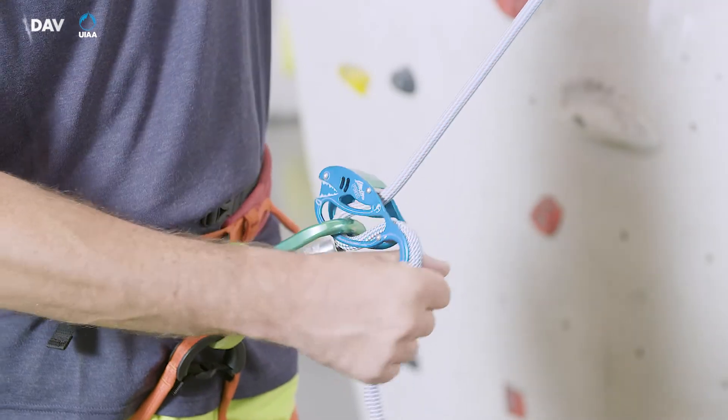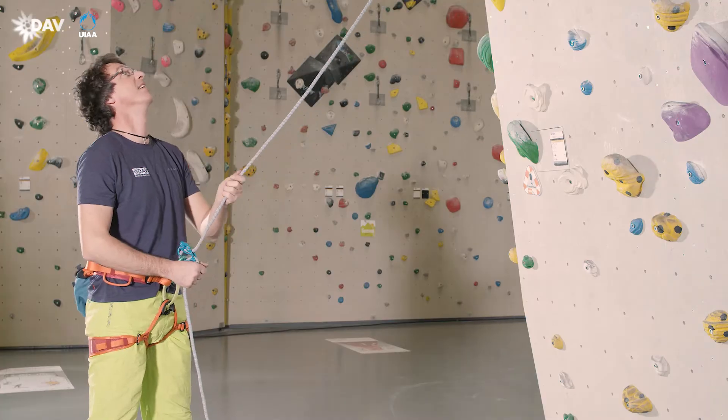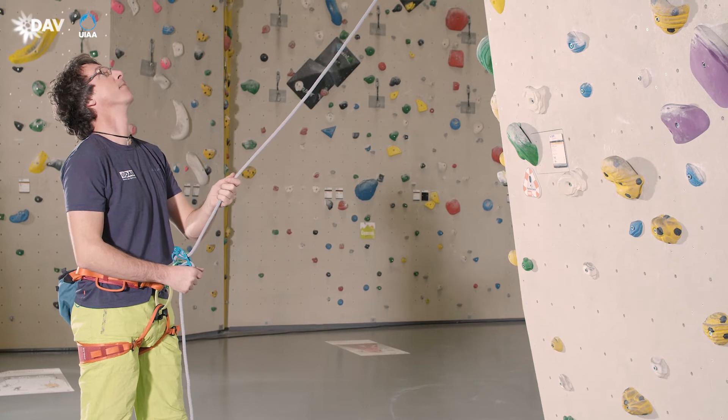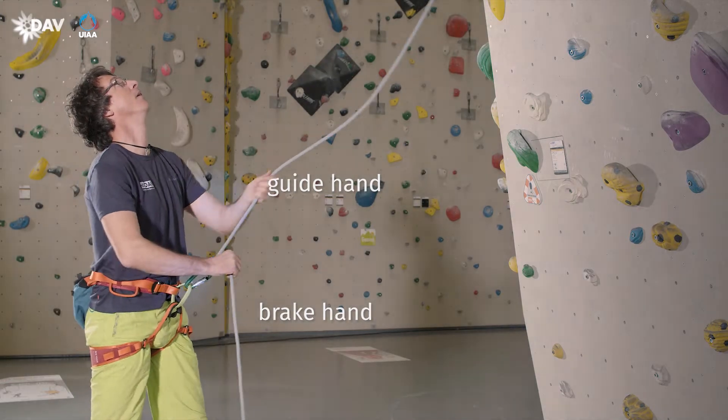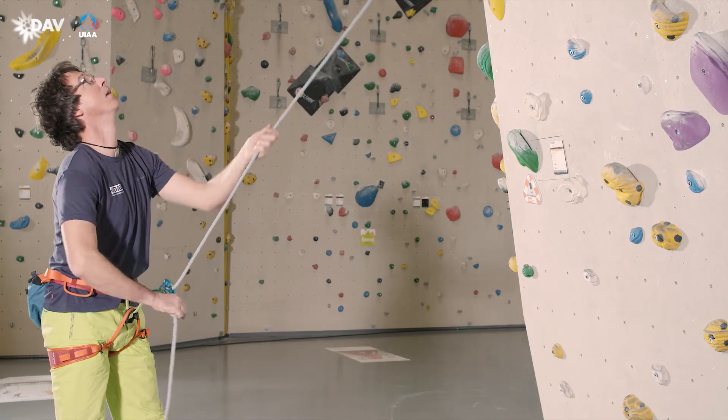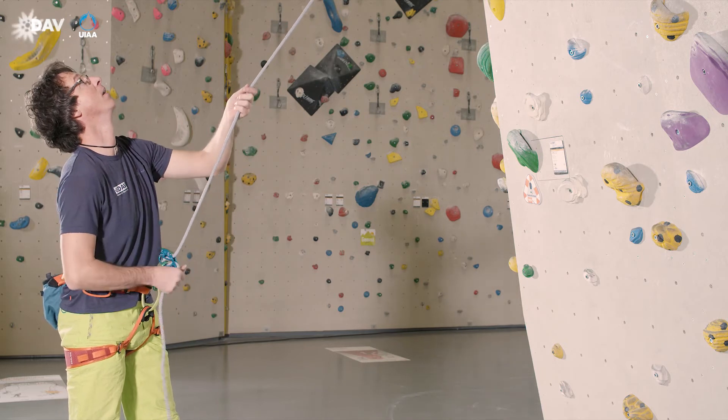In the home position when belaying lead, the thumb is below the nose and the device is tilted to the bottom. The rest of the brake hand encloses the rope. The guide hand encloses the climber's end of the rope. From this position, rope may easily be taken up or paid out.